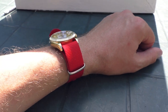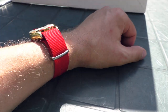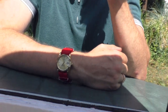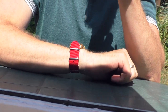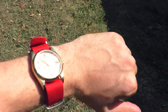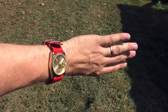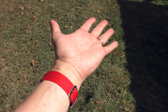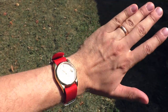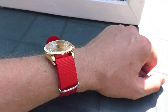Now this one I'm really not sure about — a golden watch on a red strap. It's very interesting, very striking, and I would say it looks very feminine, or at least a very strong image. I personally wouldn't wear it like that probably, though sometimes when I'm in a crazy mood I would — but definitely not often.